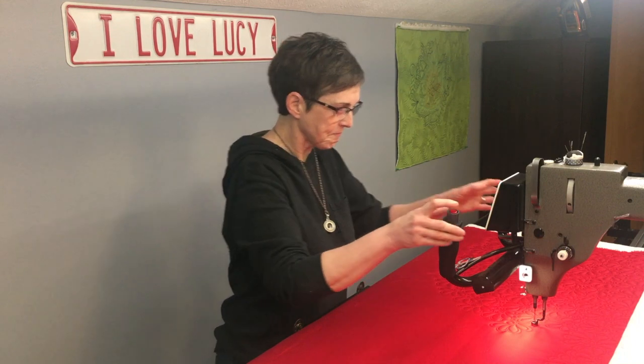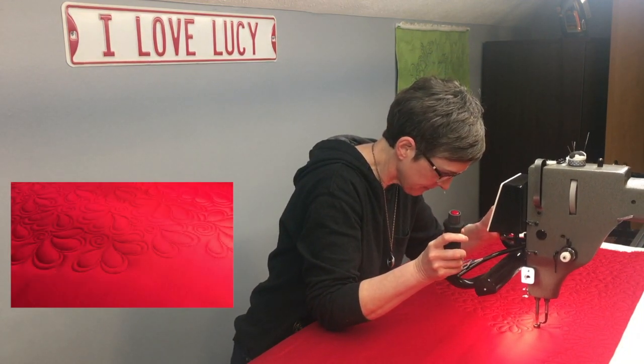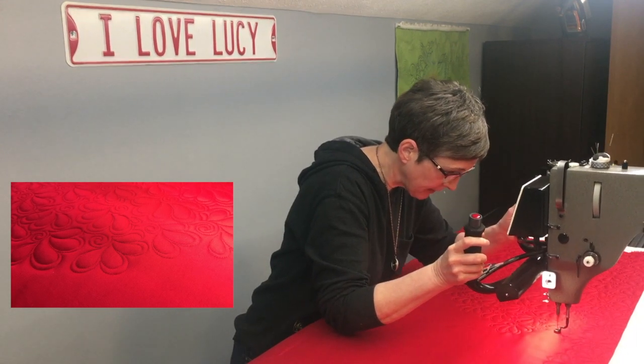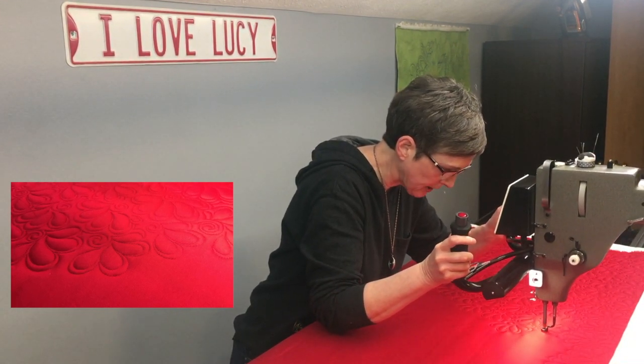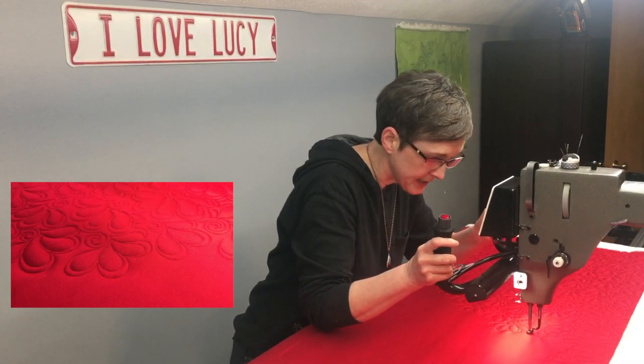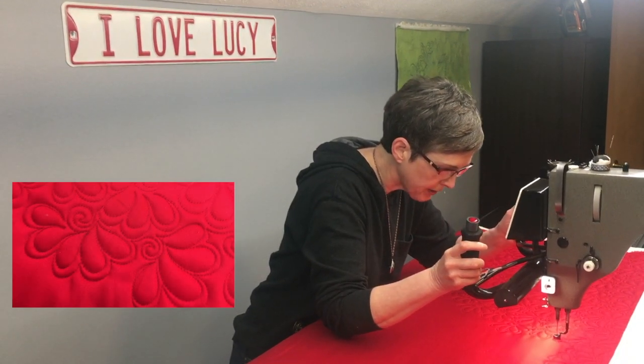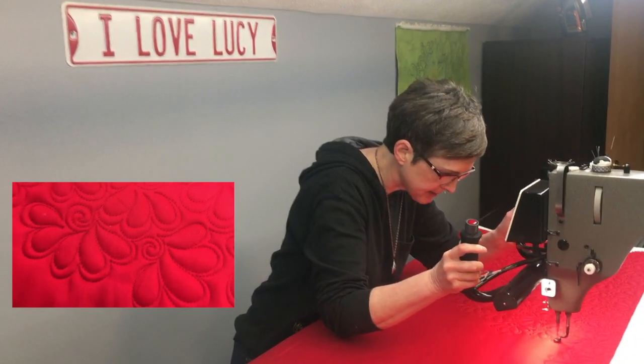First, we'll look at the stitch regulator. This means that when I turn my machine on, the motor will speed up or slow down with my movements, and you'll hear that as I'm stitching. I'm just going to demonstrate that for you. It's really helpful if you are in tight corners or if you don't know what's coming up next — the machine will pause with you and go at exactly the same pace that you are going.